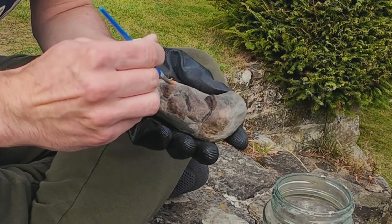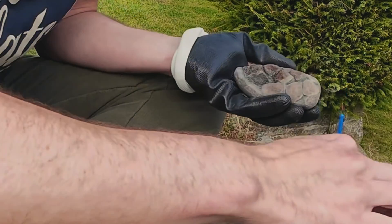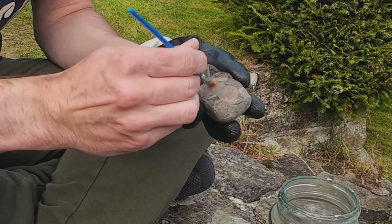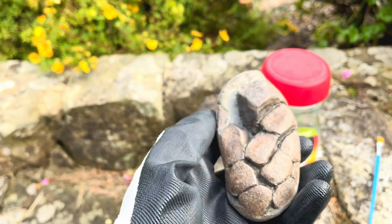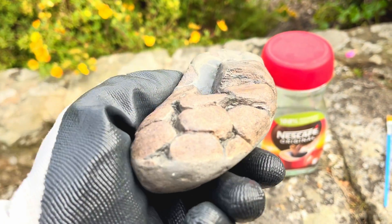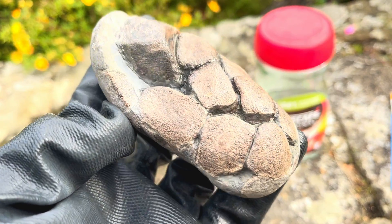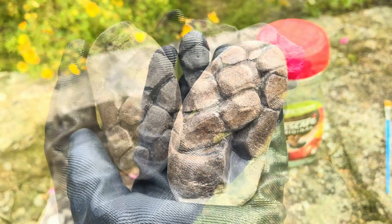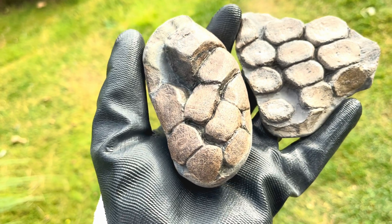The ichthyosaur paddle is now fully prepared, so it's time for a final coat of Paraloid and then we're good to go. Here it is — I'm really happy with how this piece has turned out, a lovely ichthyosaur flipper or paddle. Let's do a side-by-side comparison with my other paddle. Tell me — which paddle do you prefer, left or right?